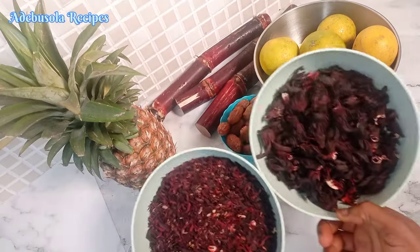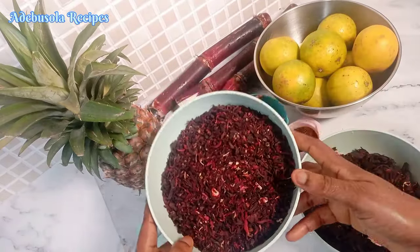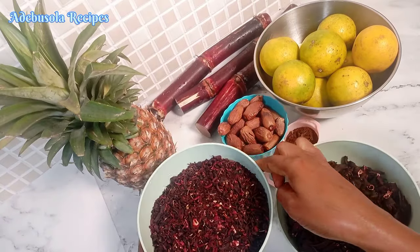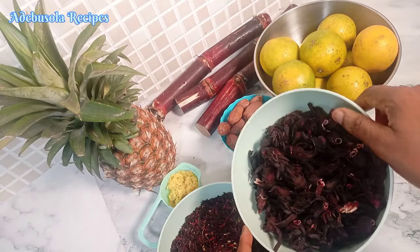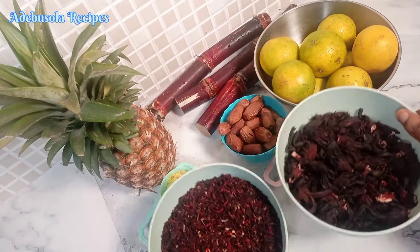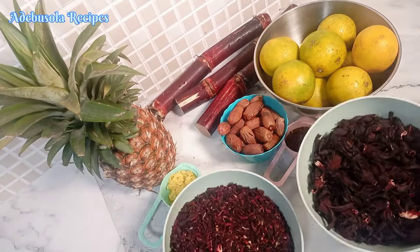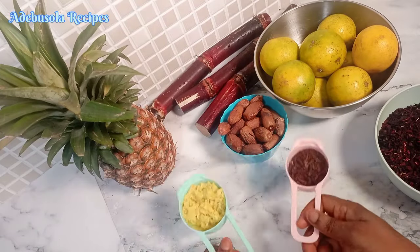For the making of my zobo I'll actually be using two different kinds of zobo leaves. As you can see in this video, I have two different types of zobo leaves in my hand — the broken one and the full zobo leaf. The broken one is broken into pieces from the market while the full one is still intact. You can combine or use any one of the two.